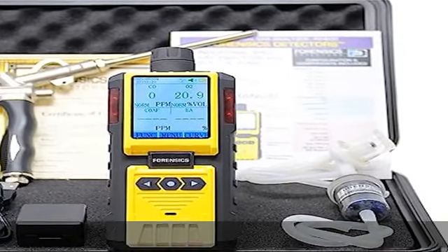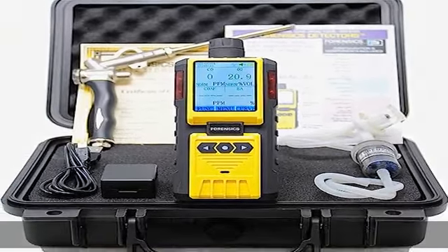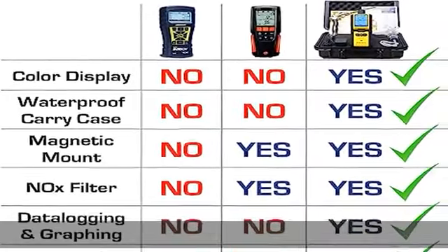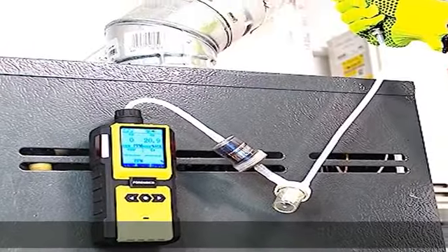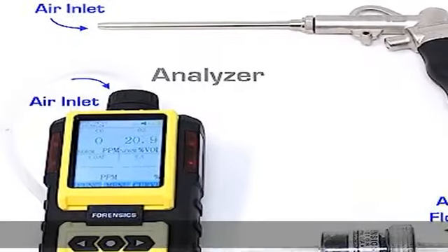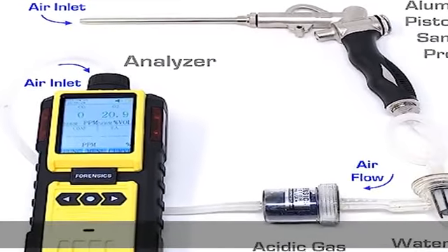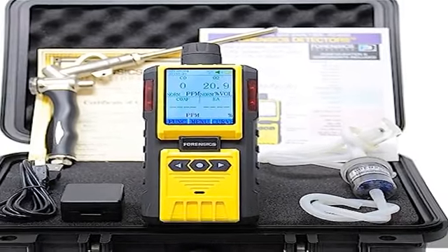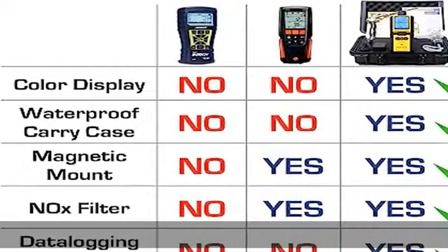About this item: uses for combustion flue gas analysis, HVAC appliance exhaust check and maintenance, cracked heat exchanger leakage, and indoor air quality. Includes a NIST calibration certificate. Features a color screen with graphing and data logging functions. Includes a waterproof hard case, water trap, particle filter, and NOx filter to reduce cross-sensitivity errors.